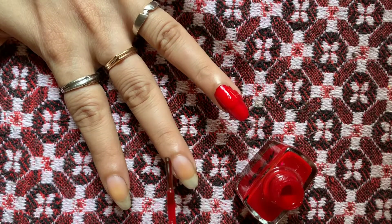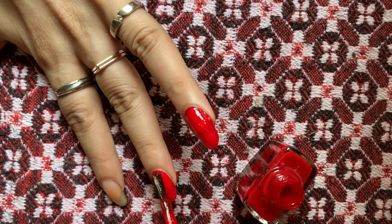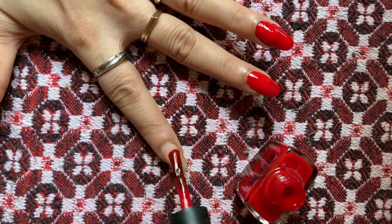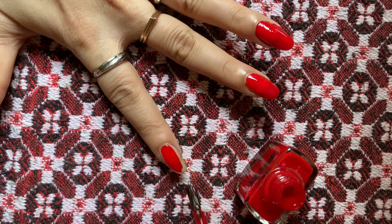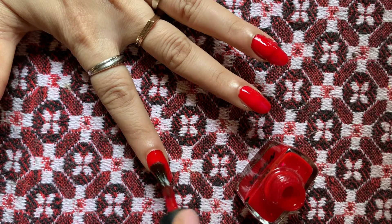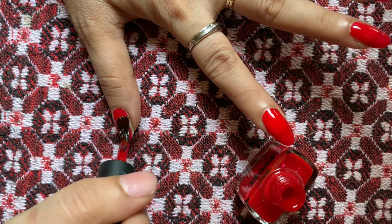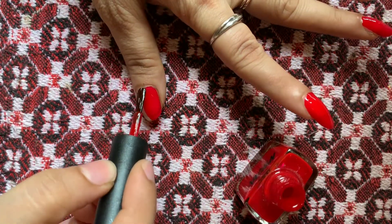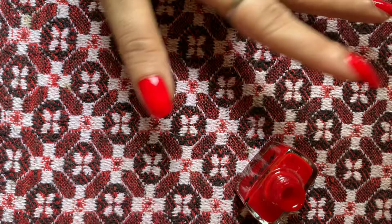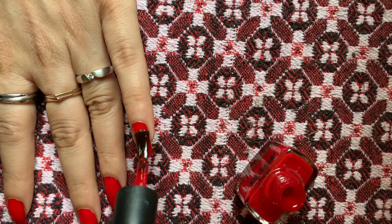To start with, we'll have to apply a couple of layers of red nail paint. This is my fourth layer. This is my first try as well, so please don't judge me — this is just a time-pass review. Anyway, the first layer of nail paint is done. After that, wait a few seconds and then apply the second layer.